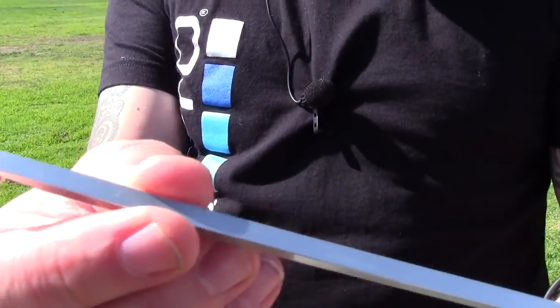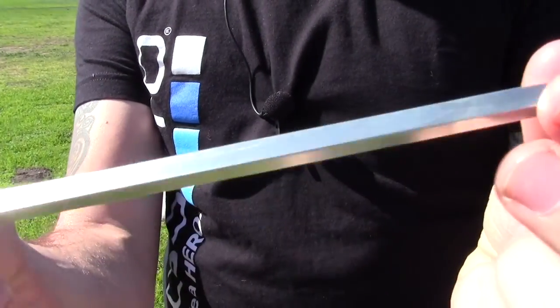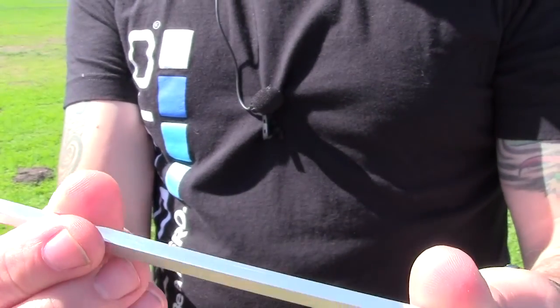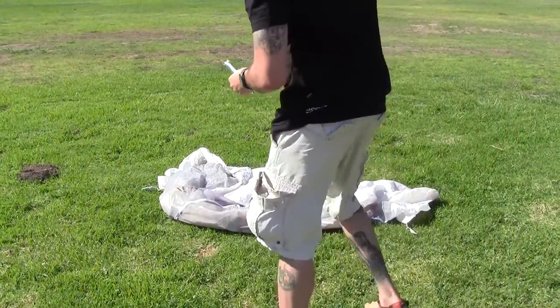So these are the stakes. There's a nice little hook right here. These are machined aluminum and they're square with a nice little point, and a little driver on the end there. These are what come with the Boreas tent.